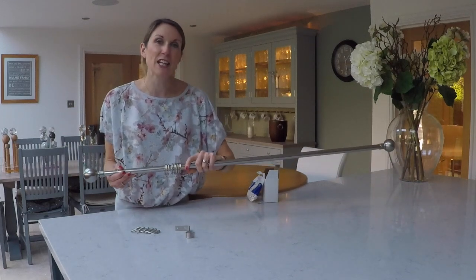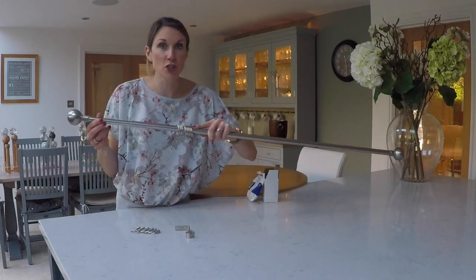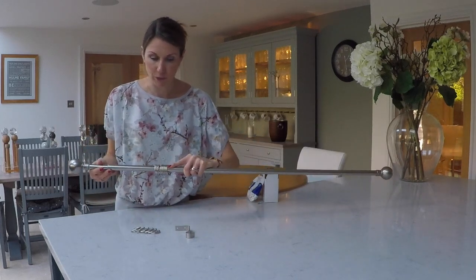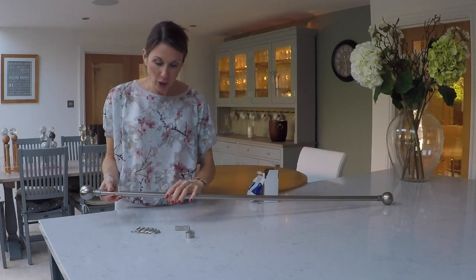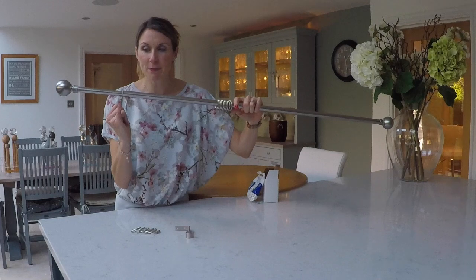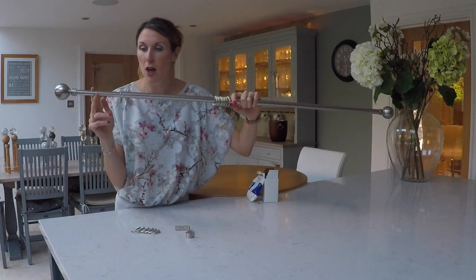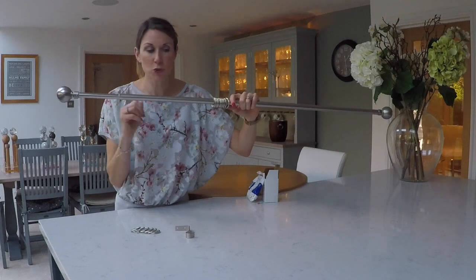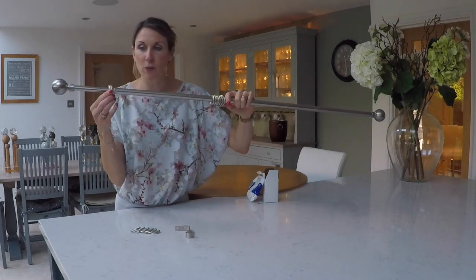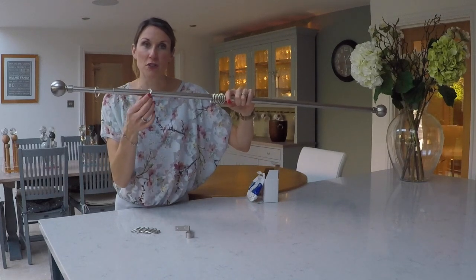The main advantage of an extendable curtain pole is that you don't have to cut it down to size, as you can obviously just adjust it to suit your requirements. The cons really are just the aesthetic look. You will always be able to see a very slight ridge in the curtain pole where the two poles meet, and also the rings will catch very slightly on the little ridge as you open and close your curtains.